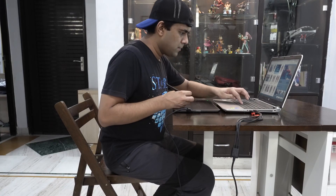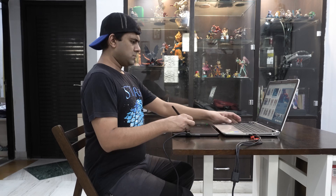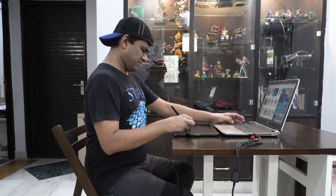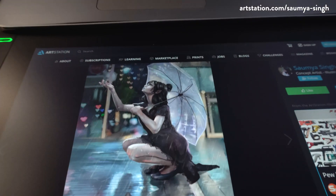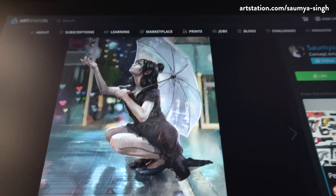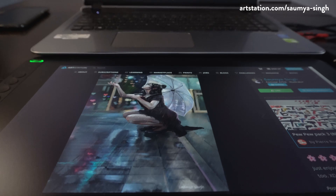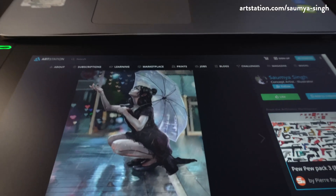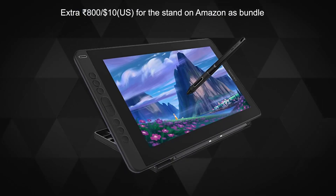Now let me come to the few drawbacks. The tablet lies flat on the table and as there is no stand available in the box, for many this might cause an issue. If you sit upright — which is the healthiest way to sit for long hours — you would find some variations in the screen colors. So a stand would be a must, especially if your eyes for colors are extremely particular. There is a very slight variation which happens as your viewing angle changes, though it's not a deal breaker.